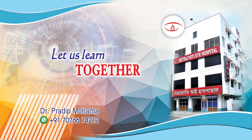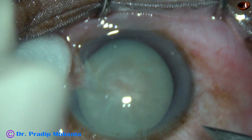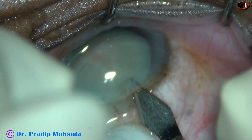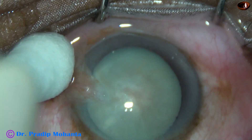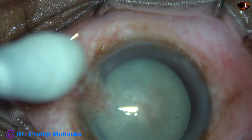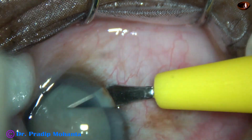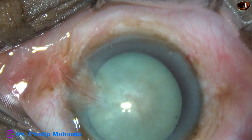Friends, welcome to my workplace at Ranaghat, West Bengal, India. This is a mature white non-intumescent cataract. In this case, I tried bevel-down chop, bevel-down direct chop, and I became successful.